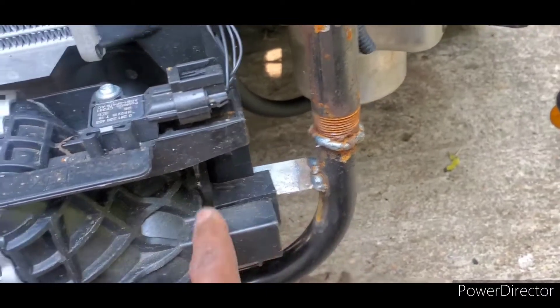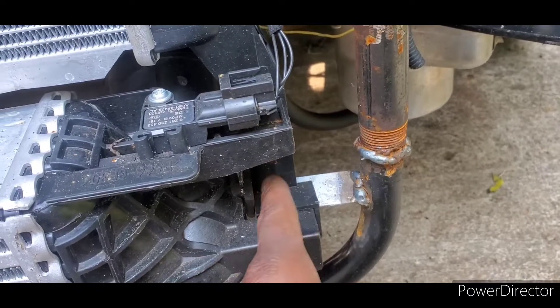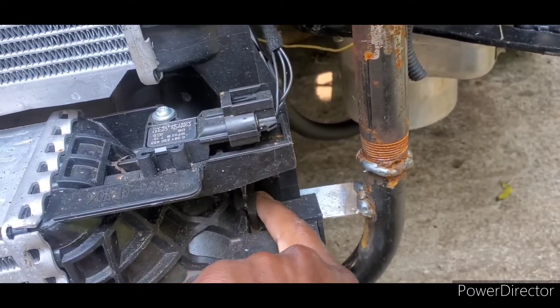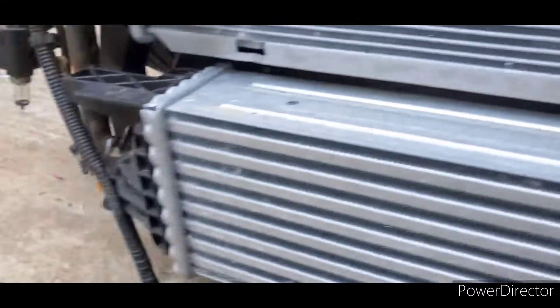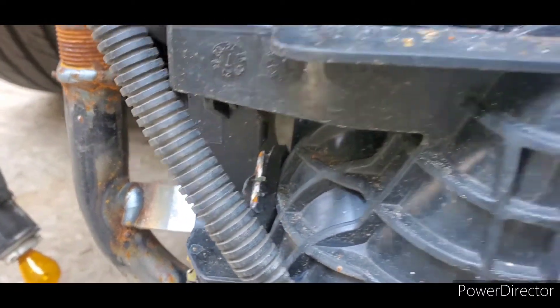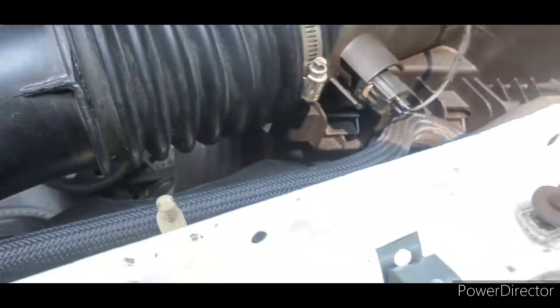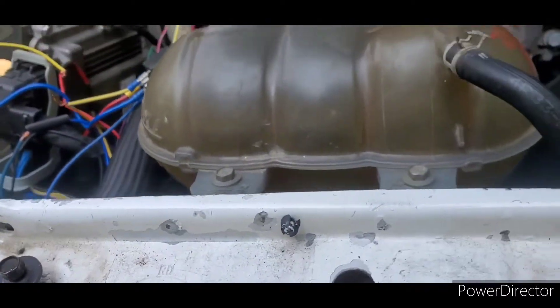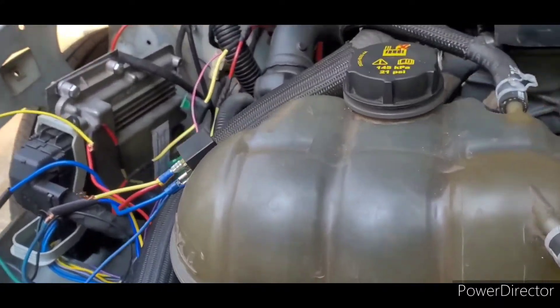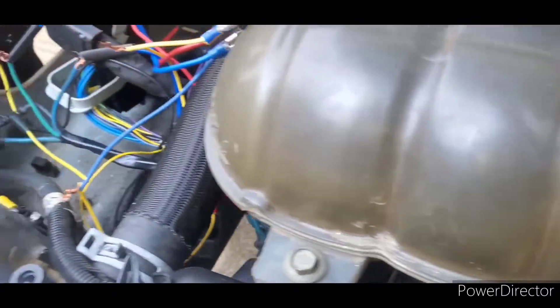I welded brackets right here and put some rubber weatherstrip between the metal. I basically just held it up on both sides, and then I'm using the existing bolt hole to bolt this side up. The other side is a little trickier because the bolt hole doesn't line up precisely, so I'll have to somewhat force it, but it works — as you can see, it's flush.